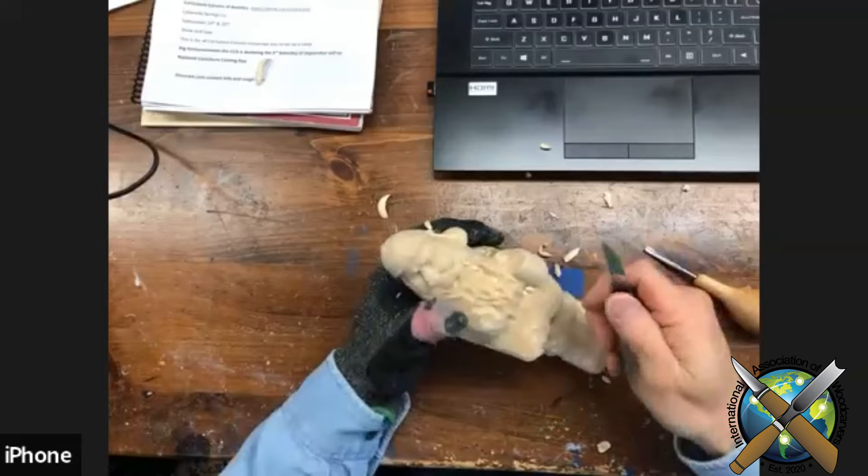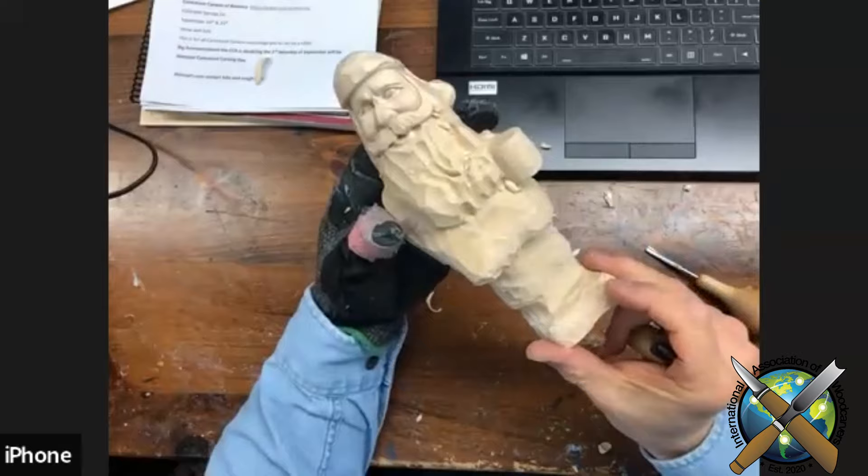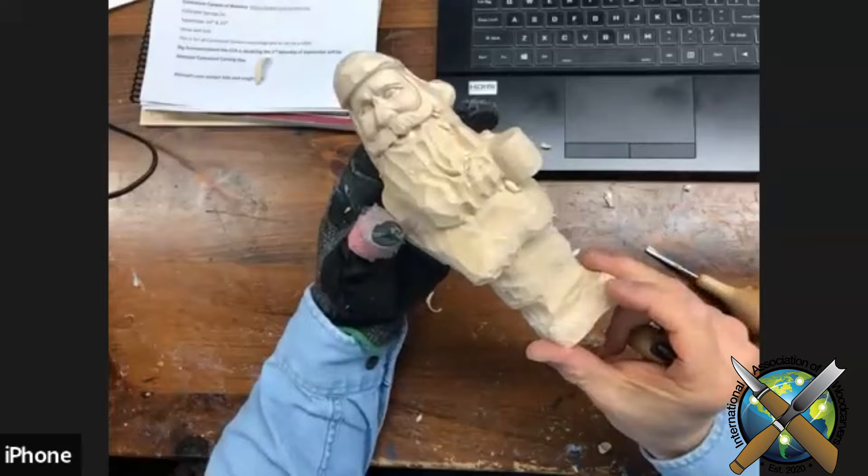Another tip: you can take a knife and come in and actually highlight some of it. You could use a V-tool for this too, but I use a knife a lot. You can see the little shadow that throws in there. Carvings are a lot about shadow and stuff.